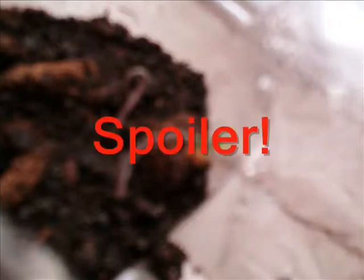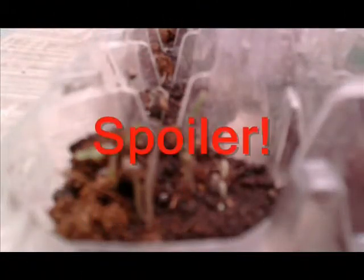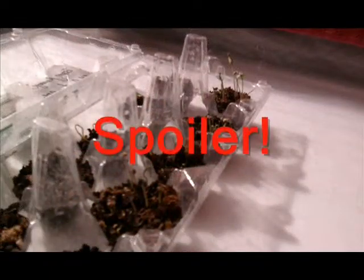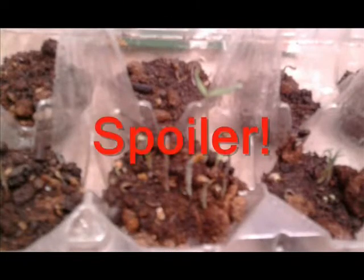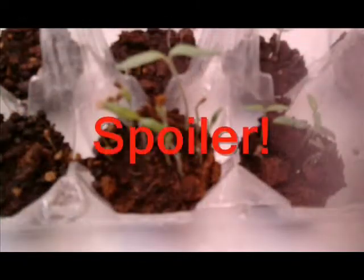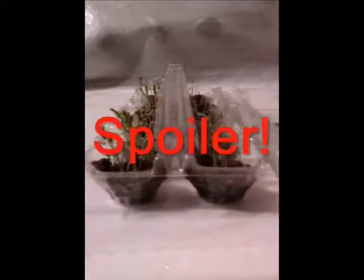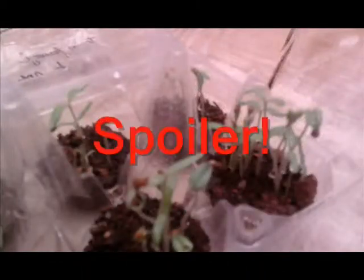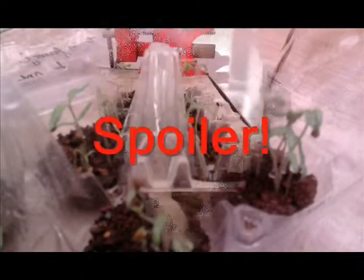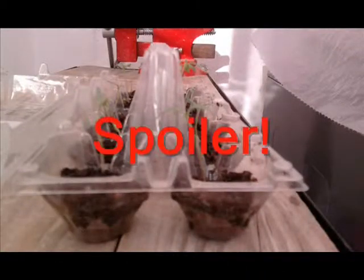We are going to use the drip system, which consists of little drops going out of the bottle and going into the plant, doing a cycle of two drops per minute. The residue of the nutrient solution is recycled and the plant uses it again.